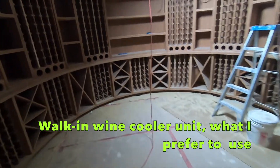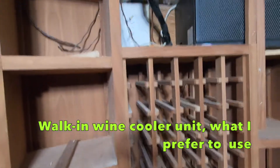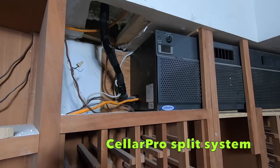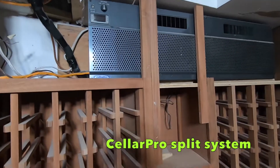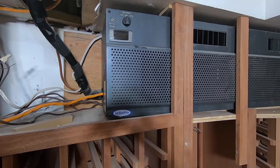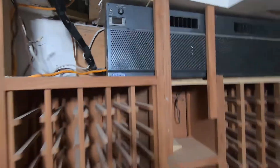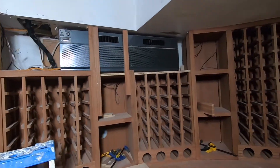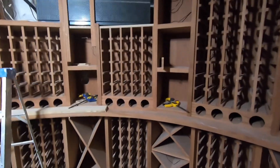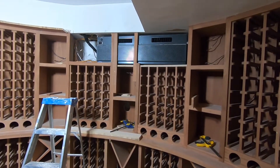I installed this a couple years ago and just started doing the wood now. This wine cellar — I didn't even get the power up to the unit yet. It's a CellarPro, about 6,000 BTUs. They're good units, American made, 6,000 BTUs, 55 degrees — not bad. They're good for about 2,000 cubic feet. I like them. I use these for wine coolers usually. They're a little more expensive but the price is fair and they're nice. I've been having good luck with them.